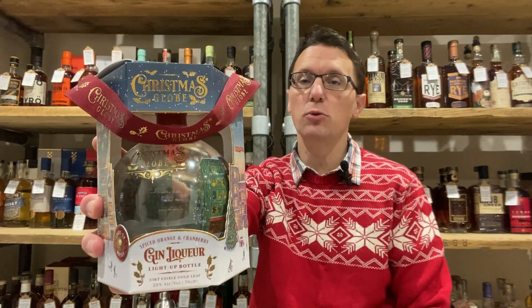Hello, Ben Bowers the Spirit Specialist, and festive greetings to you. Even though the time this is going to be released is a little bit early, I am here today to talk to you about the new Snow Globe Christmas Gin Liqueur, the 2022 edition.